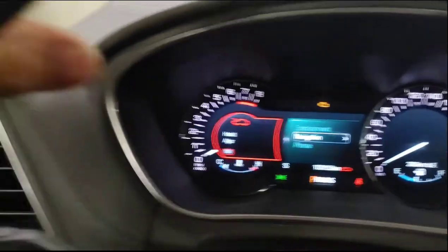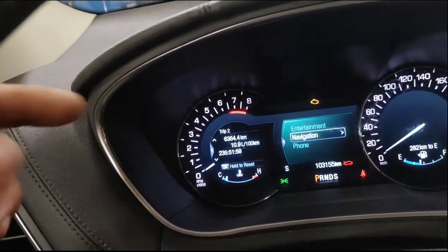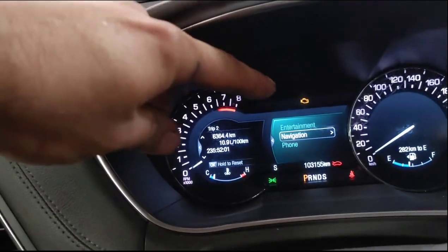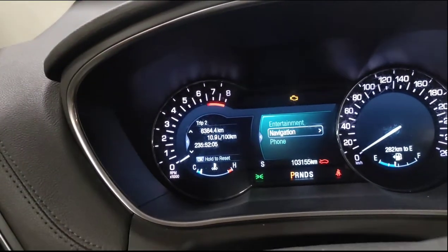After that you should hear the horn go off — it should start beeping. In the dash, if you have a supervision cluster like this one, it will tell you to program the front left tire to start with. You'll have a TPMS light that's flashing, or a message telling you which tire to start with.